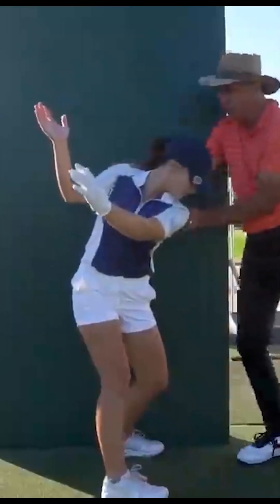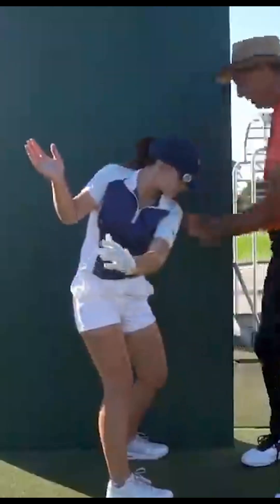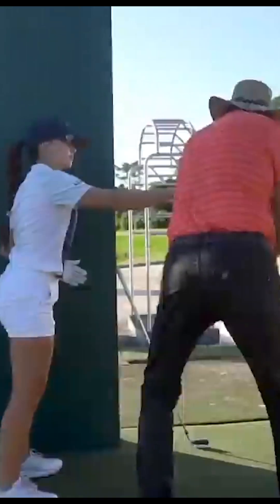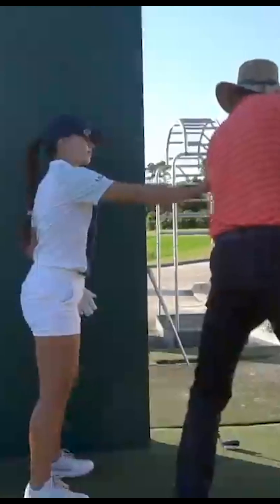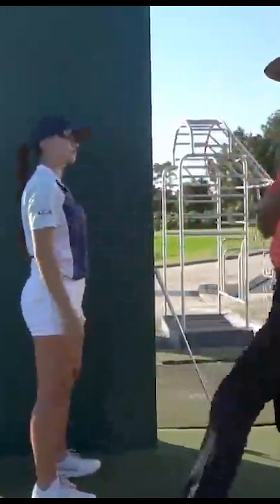Now make me a good backswing like we just did. Now start down — if I held your shoulders, how would you start down? See how you're kind of stuck? Now you do that to me — put your hand on my shoulder right here. You don't feel anything, do you? Now one more time, watch this.